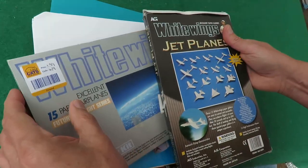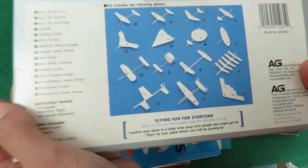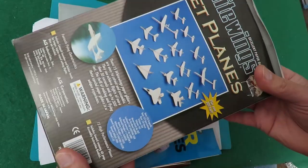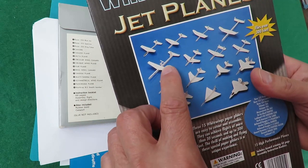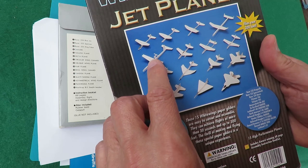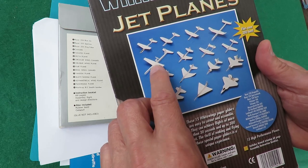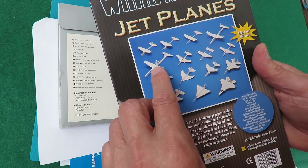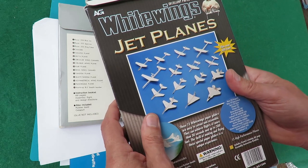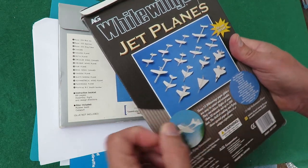But I was looking at the examples on the back — I'll just hold them up so you can see them — and I noticed that one has got a paper propeller on it, and the penny dropped. I thought, yeah, I could put a paper propeller on one of these gliders. It doesn't have to be rubber band powered to actually power the aeroplane — it could just be one of those ones that spins as it goes along.